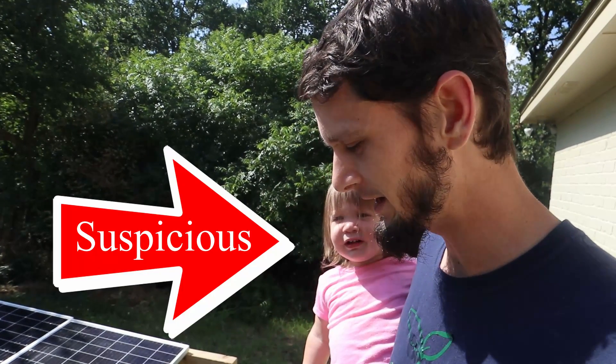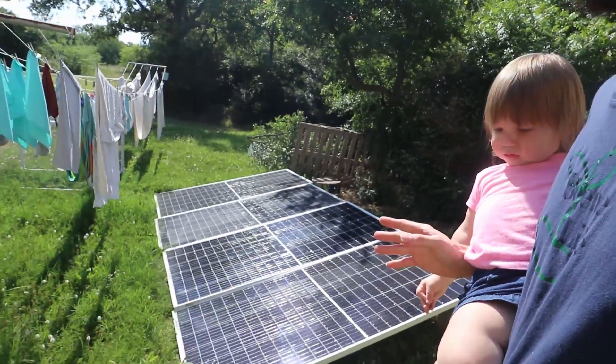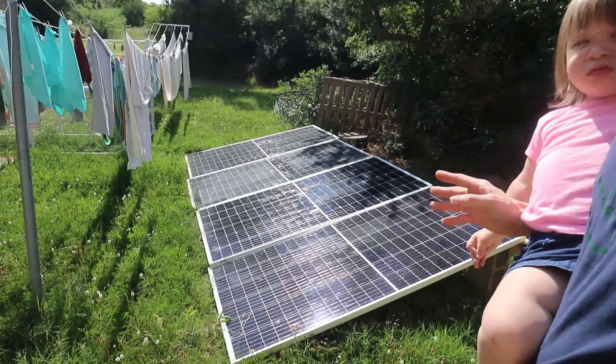Here we are outside on a bright sunny day. I just wanted to show you my suboptimal solar panel setup. These are 395 or 400 watt panels depending on which one they are, and I've got them set up in a two-parallel two-series configuration so that I get around 80 volts out of them.